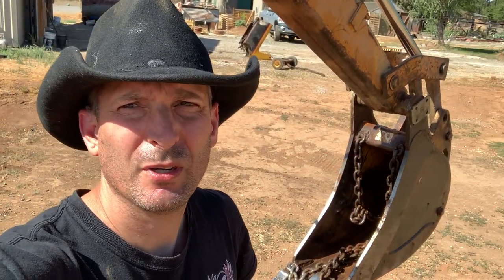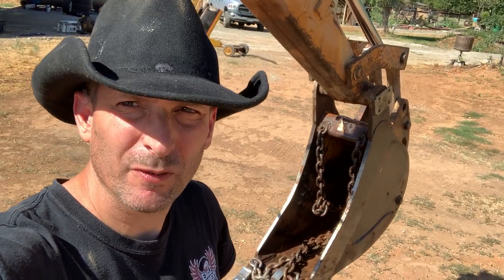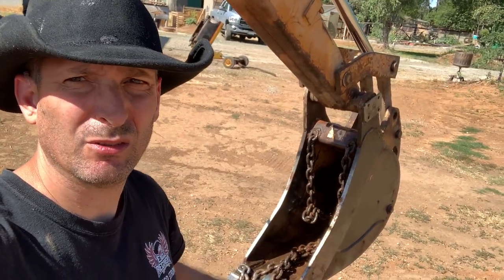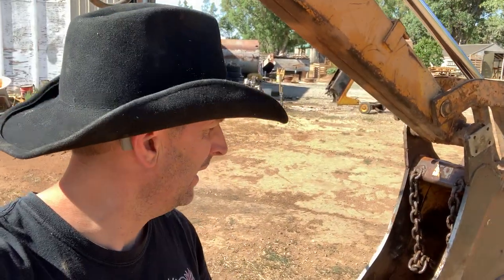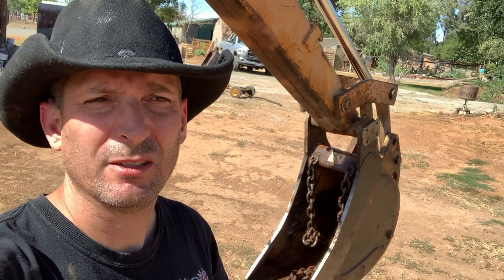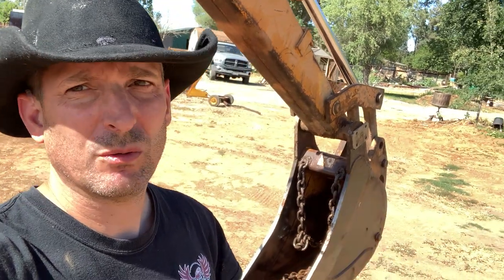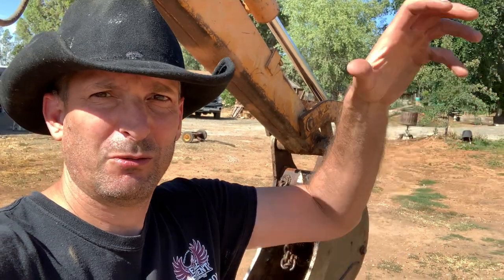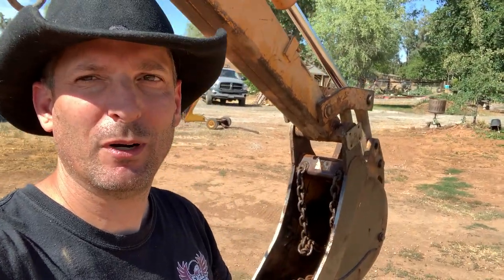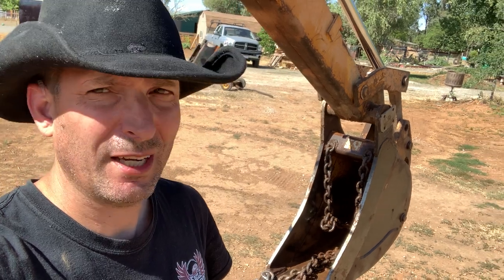In this video I want to show how you can add a chain to a backhoe bucket to keep it from getting stuck. In this case this is a 12-inch bucket and it's got really straight sides, and I think that is part of the reason why the material gets stuck in there. In clay soils specifically — which is what we've got out here — you'll go to dig a load and it just won't come out. You can shake it all you want and it just won't come out, and it can get packed in there like concrete.